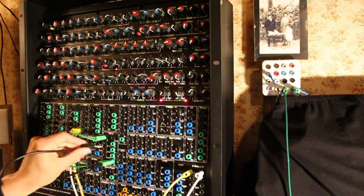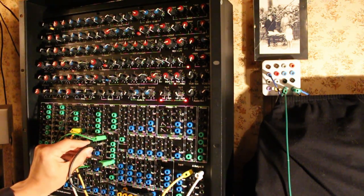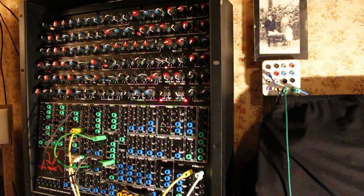I'm just going to plug the sequencer output into CV 1, 2, 3. Listen to it — it's already fun.